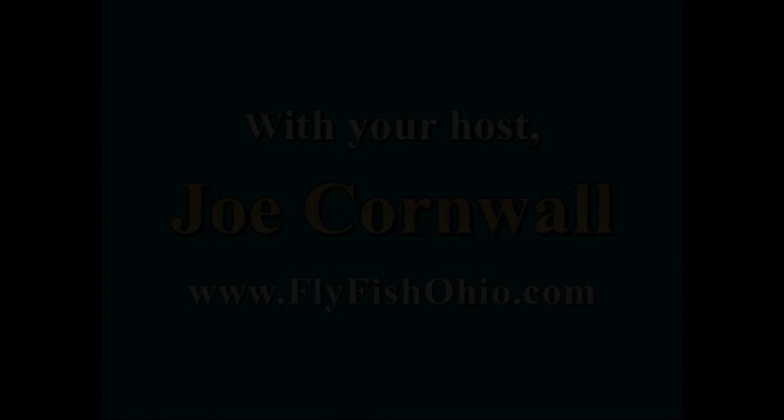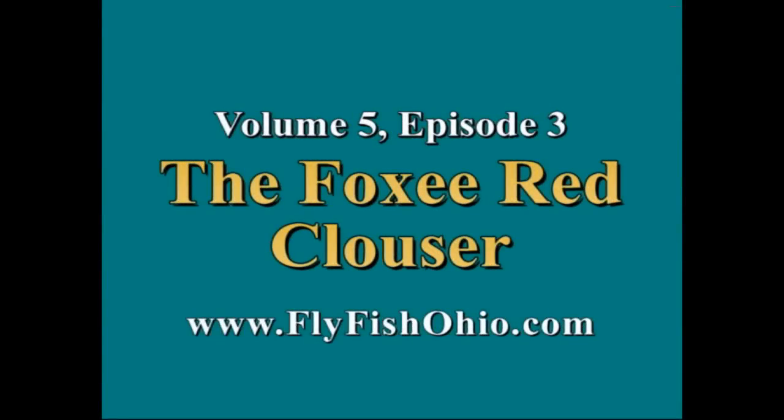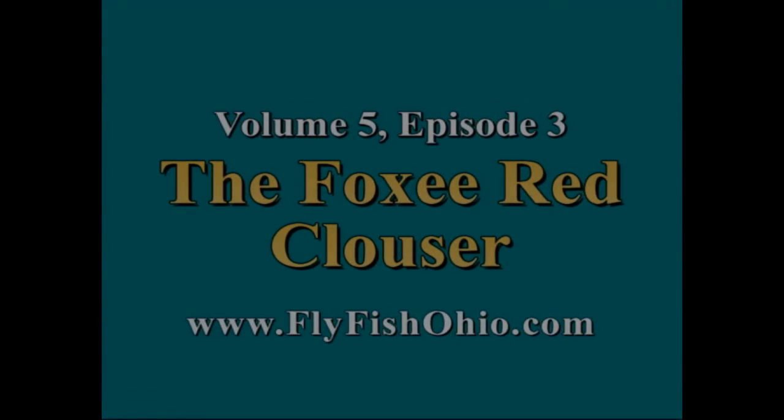Hello, and thank you for joining us for Season 5, Episode 3 of Adventures in Fly Time. And now, here's your host, Joe Cornwall.